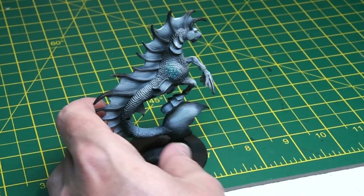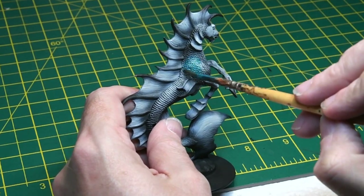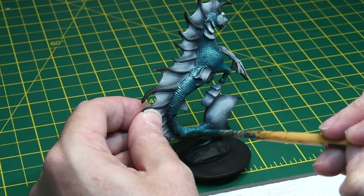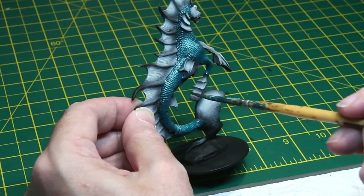Then an overall coat of Contrast Althamatic Blue was applied quite liberally, making sure it goes in all the nooks and crannies and the recesses. There's a lot of very fine detail on the scales of this model, so making sure the paint really gets into all the areas is important because the subsequent paint coats are going to have to go on top of this.